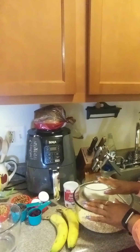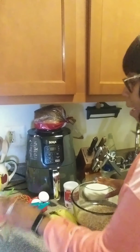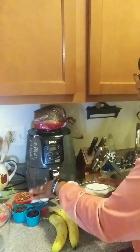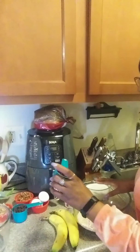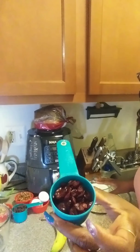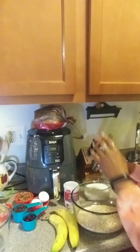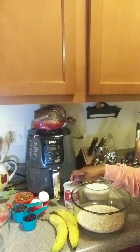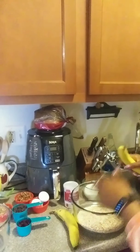I have rolled oats and quick oats in it. Then I have a half a cup of walnuts, a half a cup of pecans, a third cup of dried cranberries, two eggs, a teaspoon of baking powder, and two bananas.